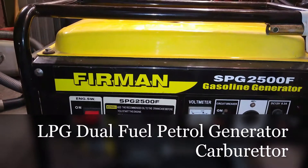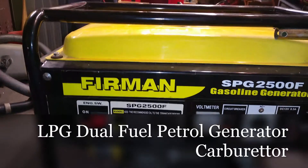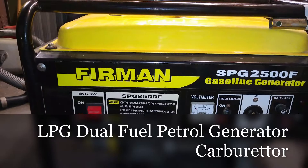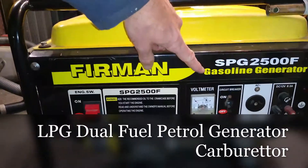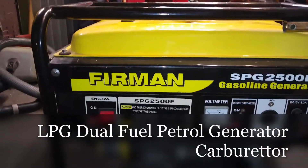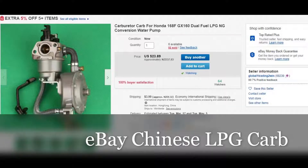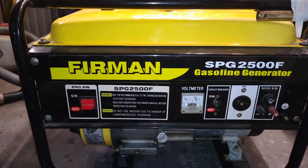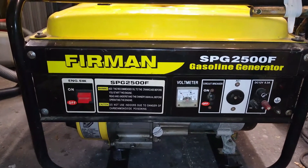G'day! This is a quick film on how to fit a dual fuel carburetor to your petrol generator, or as it says on this one, gasoline. So what we've got is a Chinese dual fuel LPG petrol carburetor and we'll go through fitting that up and getting it commissioned on to this old generator that I had lying around.